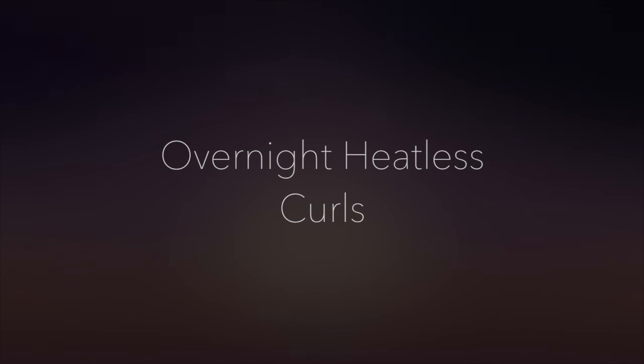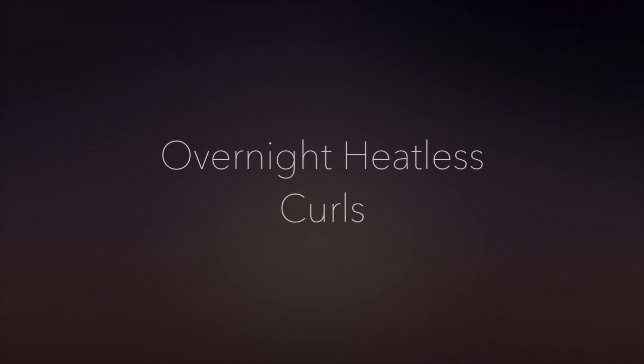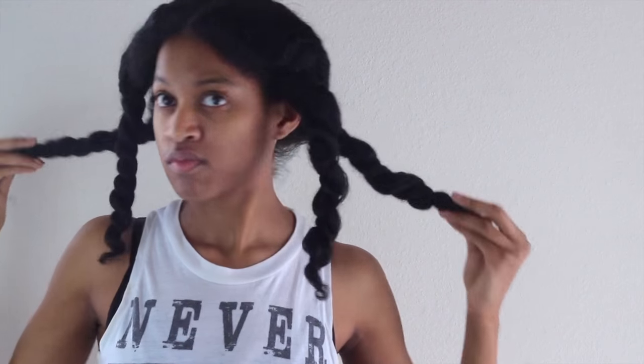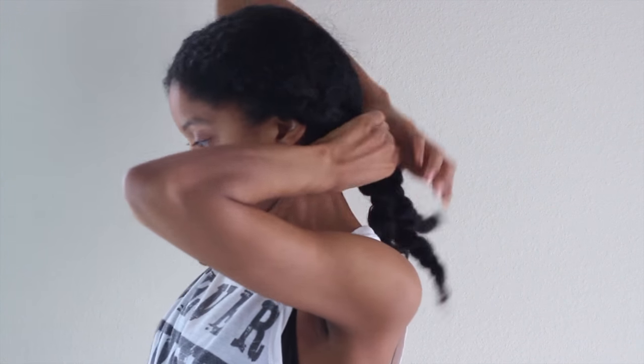There are a lot of tutorials on YouTube for heatless curls but not a lot with my texture, so today I wanted to show you how I achieve my heatless curls. I'm starting off with a heatless blowout that I did about two nights ago. I have my hair sectioned in these twists to keep them from tangling together, and I've already detangled my hair so we're pretty much ready to start our heatless curls.